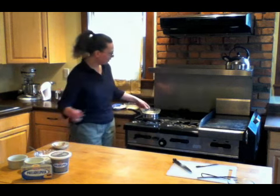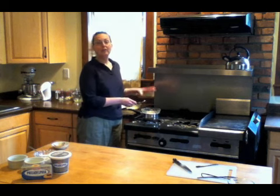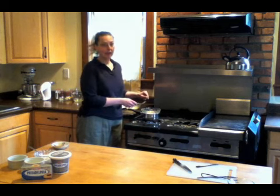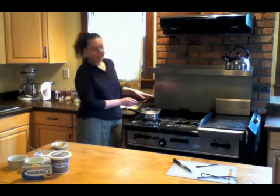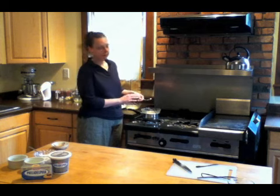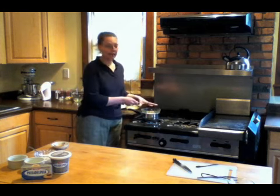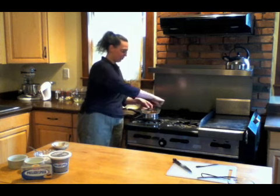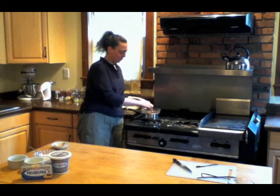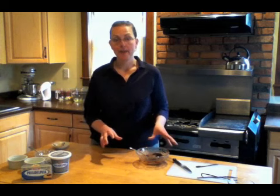I've got in a bowl here some chopped dark chocolate, an equal amount of Philadelphia cream cheese regular — the cream cheese is going to add some great body to this chocolate sauce. I have it sitting over a pot of barely simmering water. The water isn't going all the way to the top and the bowl is not touching the water. This is called a bain marie. We just stir that until it's smooth, and that is our chocolate sauce, going in the bottom of our ramekins.